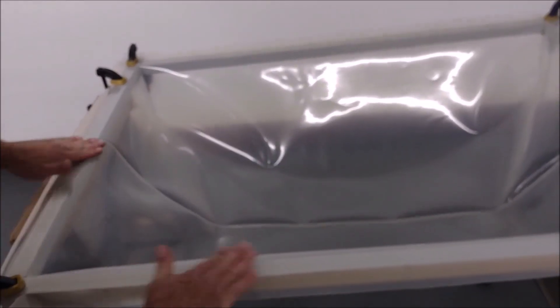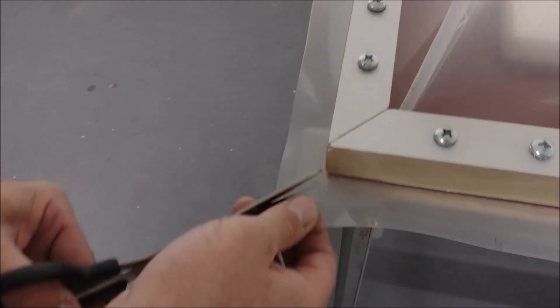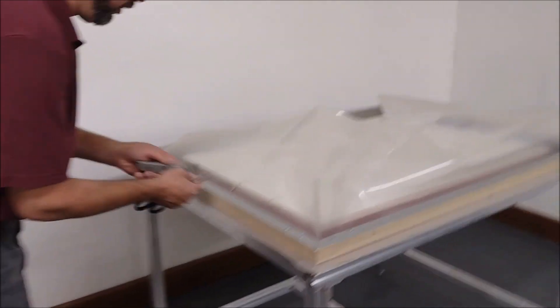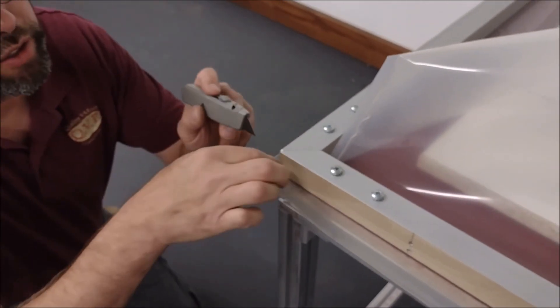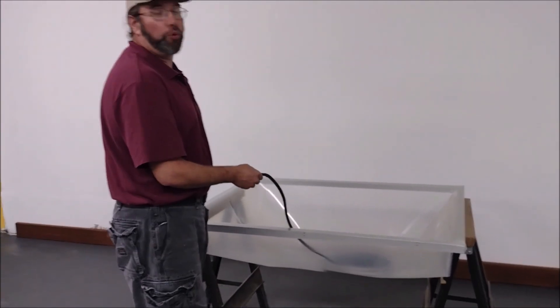Now that we've attached the membrane to the bottom, we're going to attach it to the outside of the frame. A key step is cutting the corner — take your scissors, go right to the corner of the frame and cut, then do the other side. Start on the short side and work from the center out. Once those are in place, take your box cutter and carefully ride it right along the edge to trim. Do the same on the other side, then work your way around the frame.